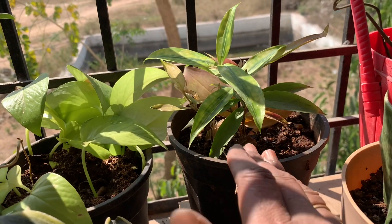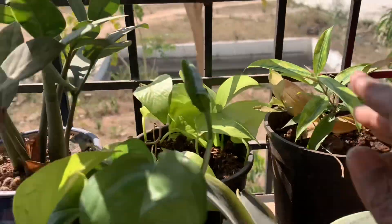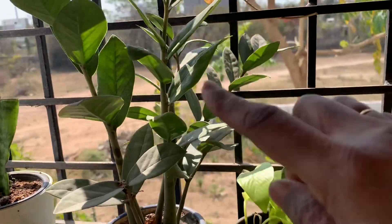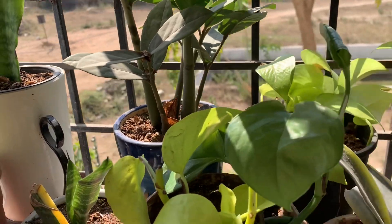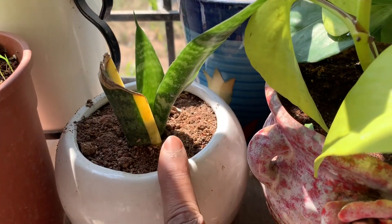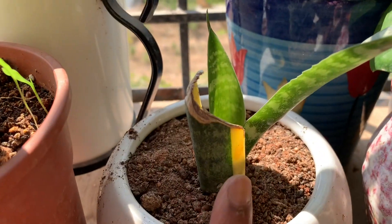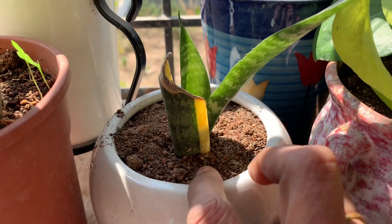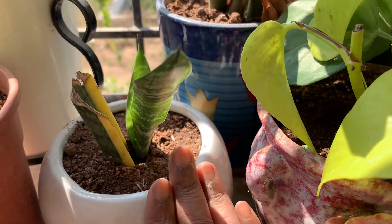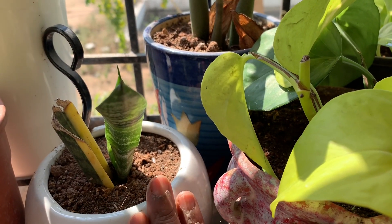This is Dracaena circulosa — this plant I propagated two years back, and see the nice growth it has. This plant I propagated last year, and see how nicely — from only one leaf I kept — a new plant is coming. Let me show you. It takes time, six months to one year, but you get new plants.